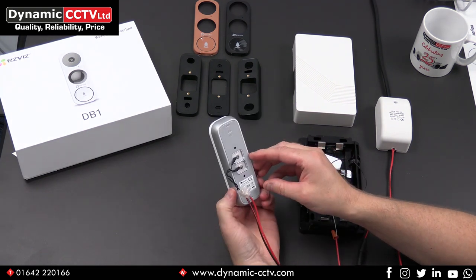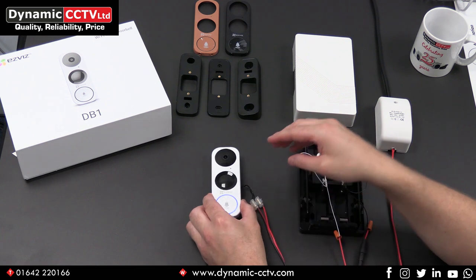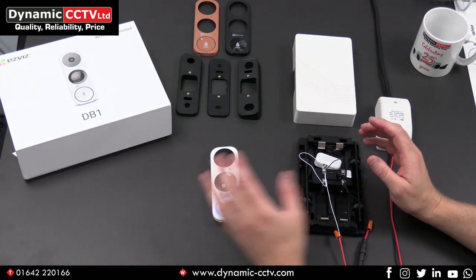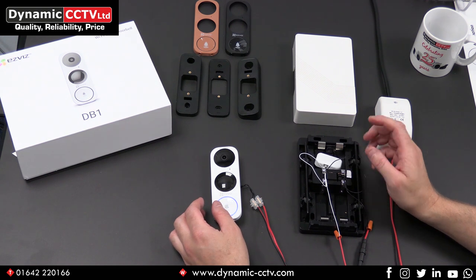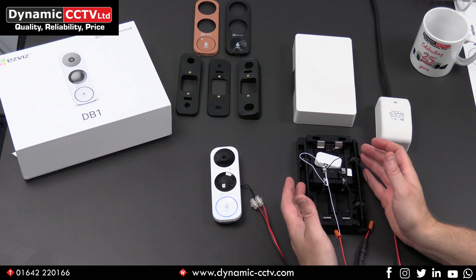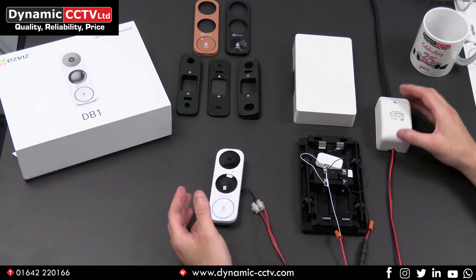The doorbell is powered off an AC power source. It's got a good range — nine to 24 volts AC — which is handy because a lot of mechanical chimes on the market are also AC powered, so this fits nicely in with a lot of mechanical chimes. Our unit, the DC1 WH, which is available from Dynamic CCTV, works 100% with this unit and we'll now take a look at how you would wire that up.